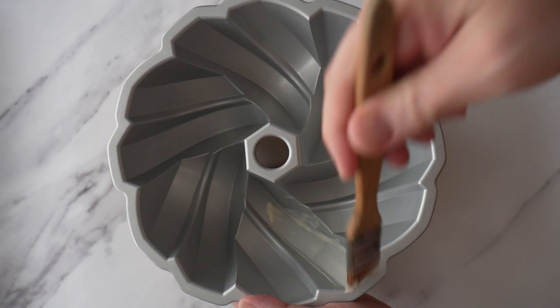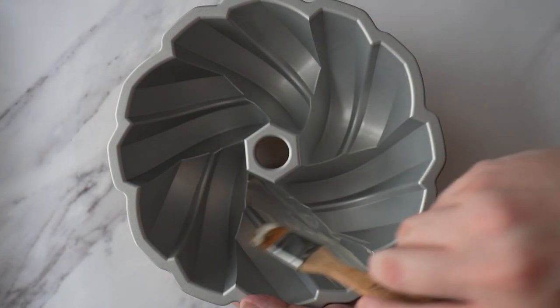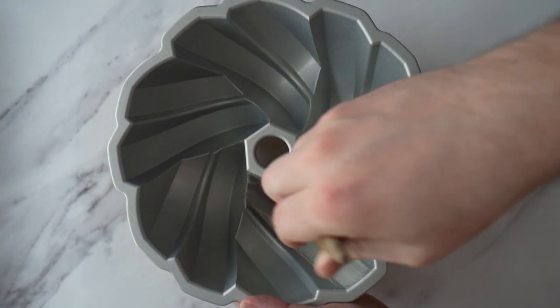You can use cake goop for all sorts of cakes and pans, but I find it is perfect for bundt pans. I make it, store it in the fridge, and then all you're going to do is brush it all over the inside of the pan - just like you did with the butter and flour, but this has all of that in one step. Because it's nice and white, it's also really easy to see if you've missed a spot. If it becomes really firm in the fridge, just pop it in the microwave for a few seconds to slightly soften it so it's easier to spread.